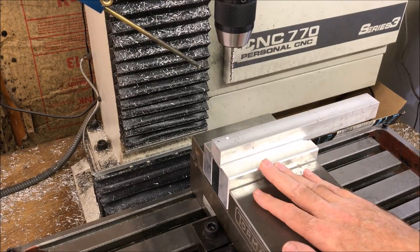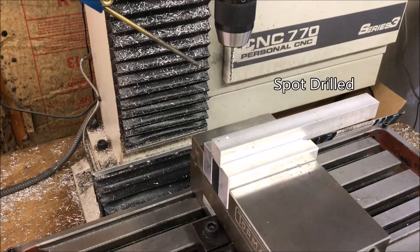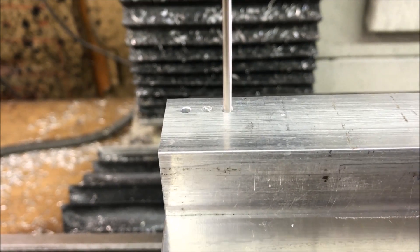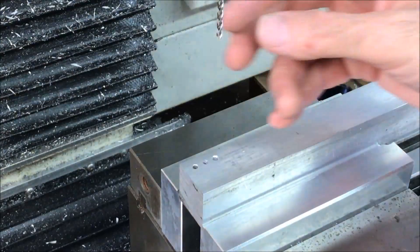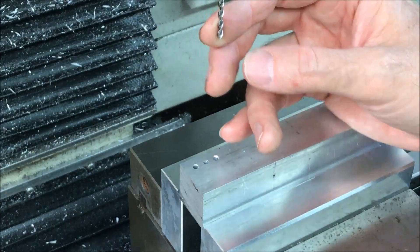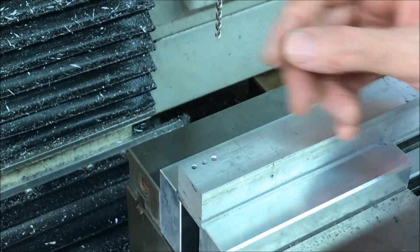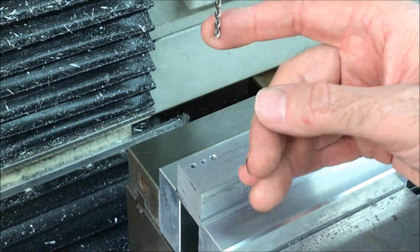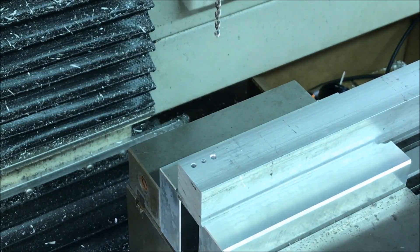I'm going to try this one more time, this time with the partial retract. I pre-drilled the holes and had to do this in Fusion 360 to get the partial retract. The chip breaking seemed to work, but unfortunately the fog buster didn't start up on time — I didn't have any coolant coming out. There's a bit of a chip weld on the back, but that could have been because of not having the coolant or misting.